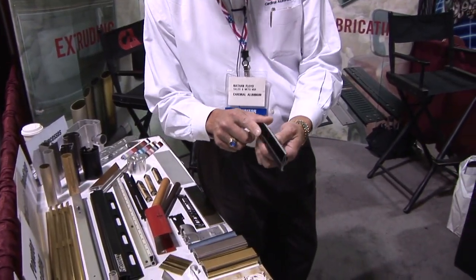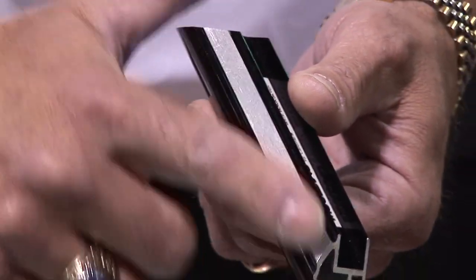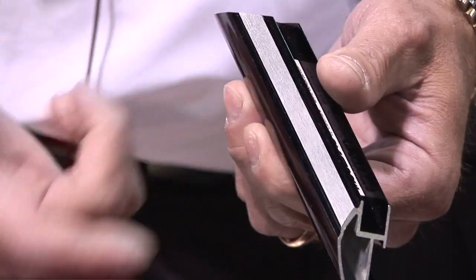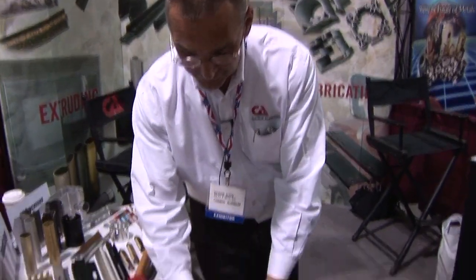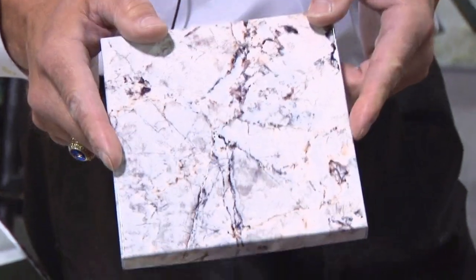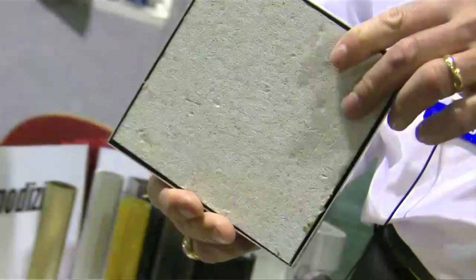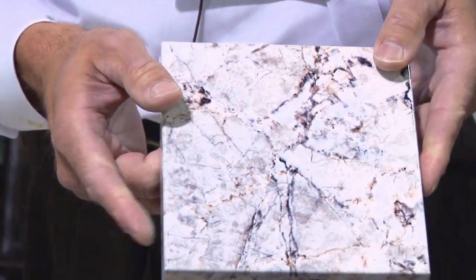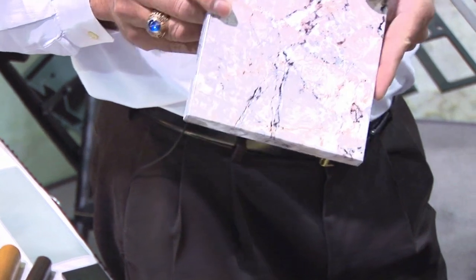This has been powder coated, then we come back and sand the powder off and re-anodize it, so people can have an accent stripe in different colors. And probably one of the neatest things we're able to do is apply a photographic image of marbles, granite, or woods to either an extrusion or, in this case, a sheet. This product is used in our fireplace division and we can make the sheet in different sizes.